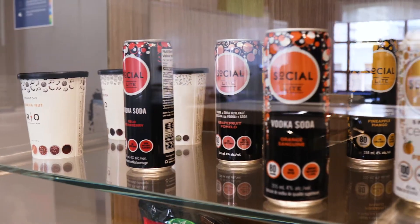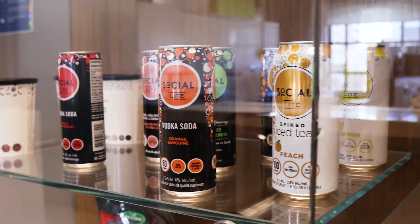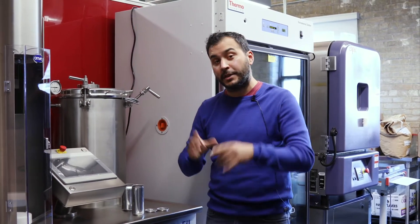In fact, Socialite, which is a very, very popular drink out there, was created in this lab and is going through great success in Canada right now in sales, and our students were behind that with our food scientists.